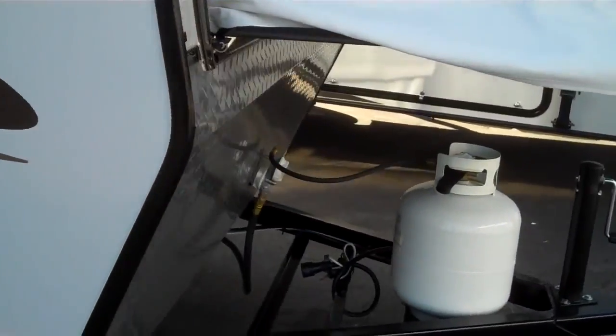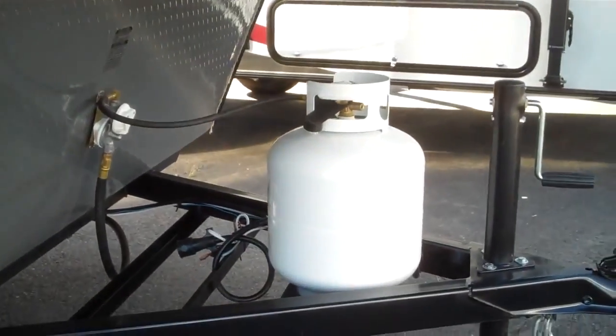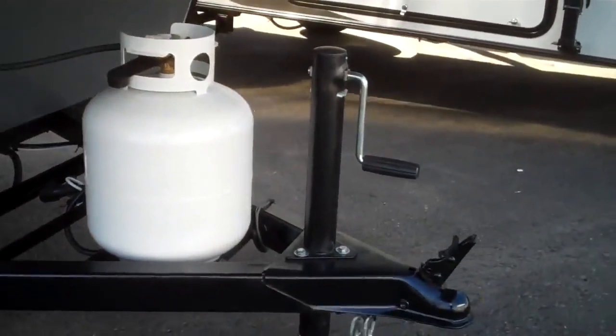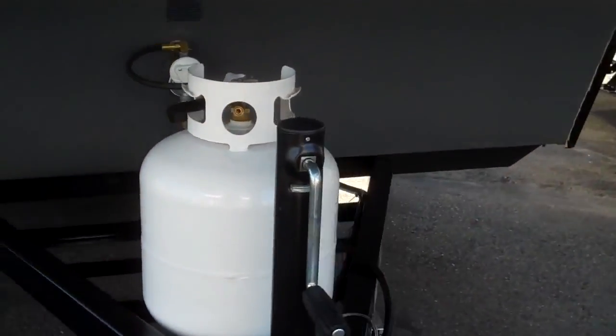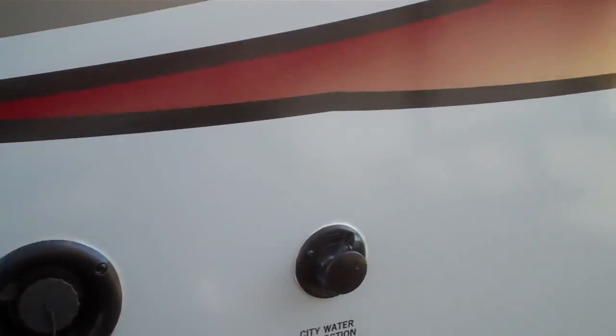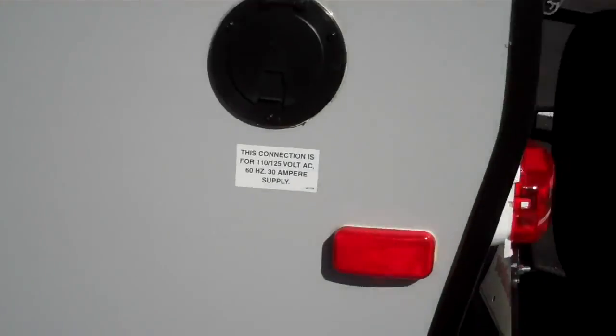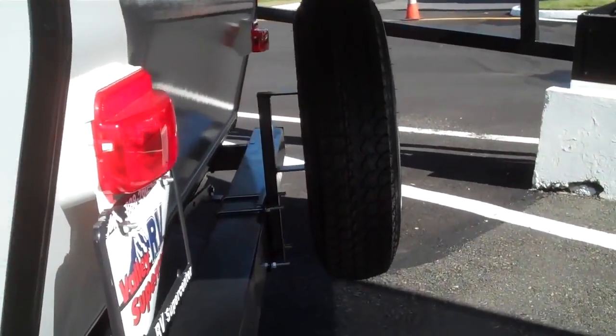Right up front we do have that diamond plate rock guard. 5 gallon propane tank. Manual tongue jack. Let's go around the other side — there's your water connections. Dump station on the left rear. This unit also comes with a spare tire mounted on the rear bumper.